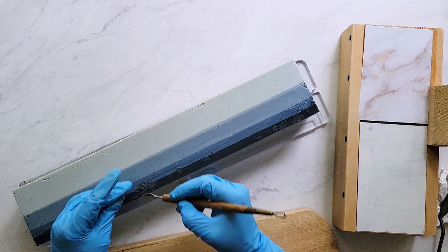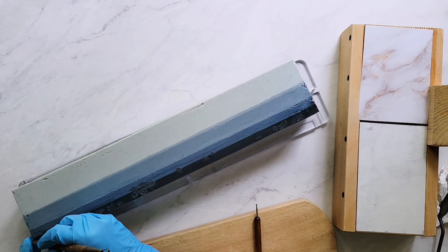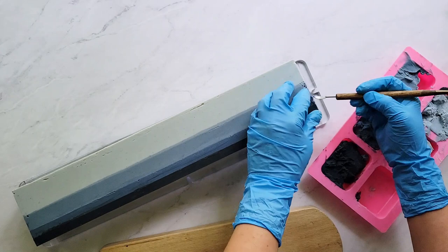Another tip: before you add the next layer, make sure you scrape off the sides and get them clean, because soap from each layer can taint the next layer on the sides and ends. I used a palette knife and spatula, and you can see here that there's no residual smearing from the previous layers.